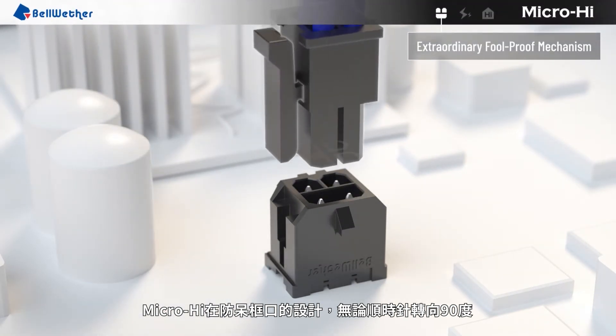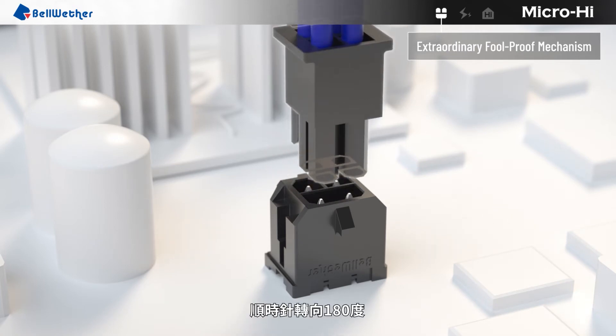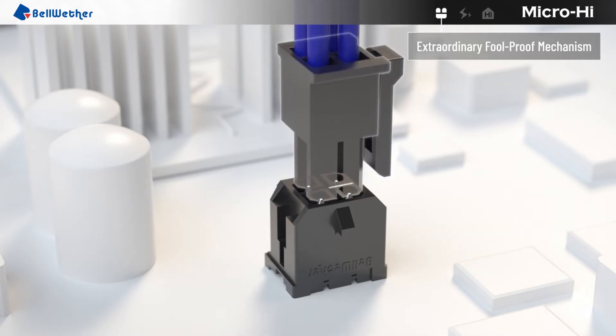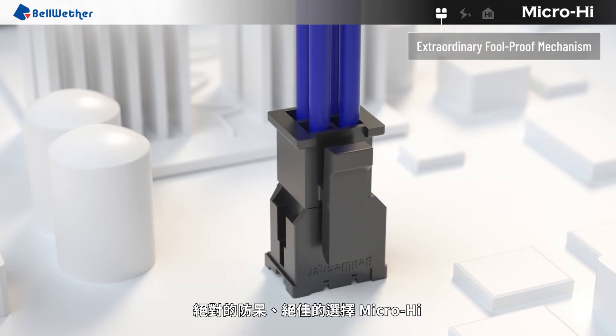When rotated 90 degrees clockwise, 180 degrees clockwise, and 270 degrees clockwise — 100% foolproof. MicroHi is your best choice.